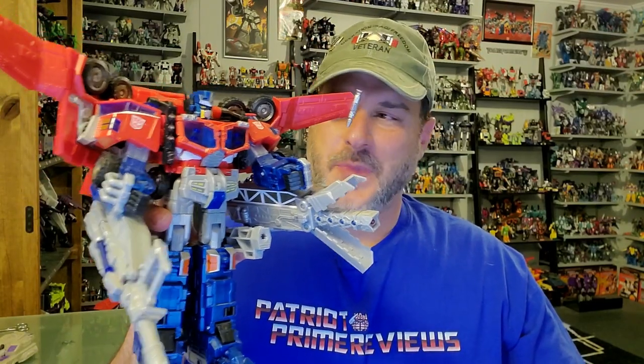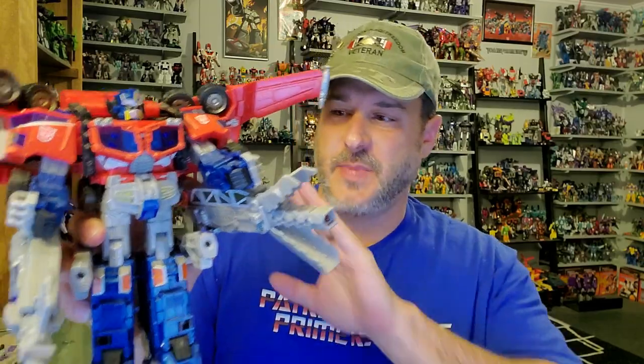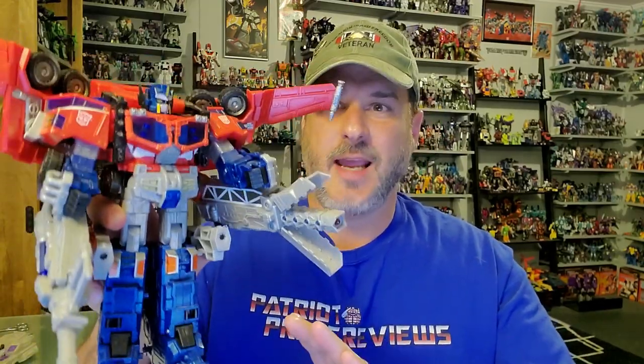The featured bot in this video is 2005's Transformers Cybertron Leader Class Optimus Prime. This is a figure that has been on my shelf for years and I don't think I've touched him since 2005. He's been in robot mode and stayed in robot mode as I've moved him from one room to the other as I rearrange and move my display around.